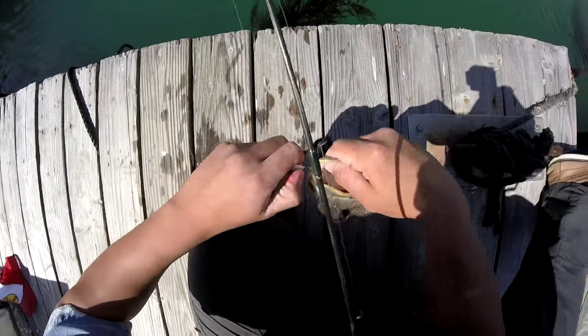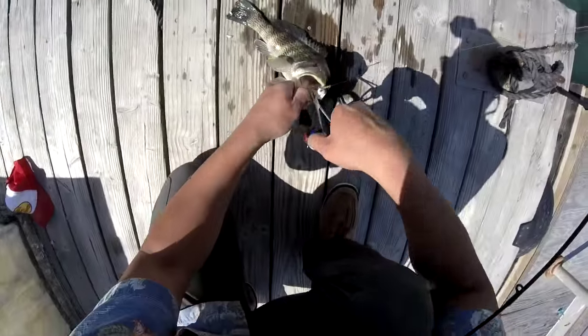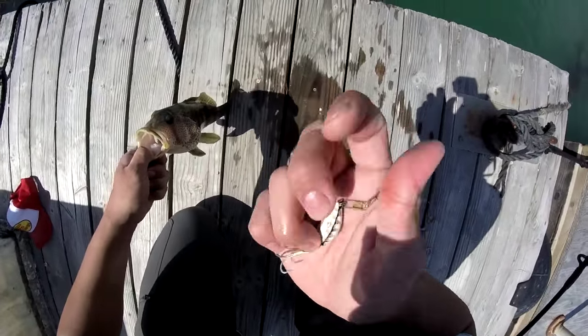My pliers — he really got this one, oh man, this guy wanted it! There you go. That nice little bottle cap acting like a crankbait.